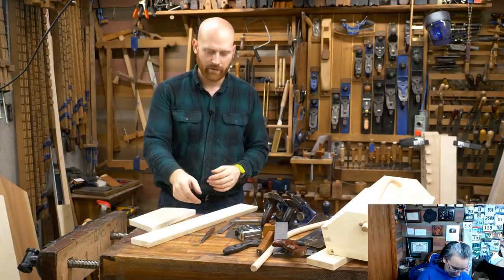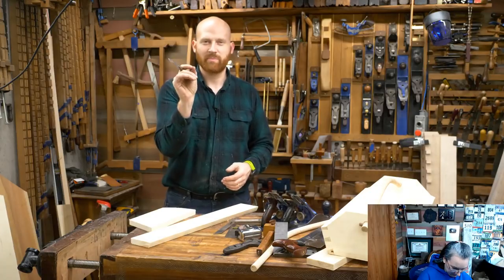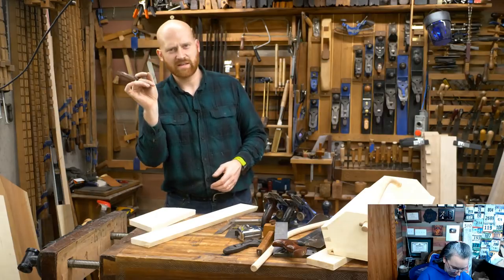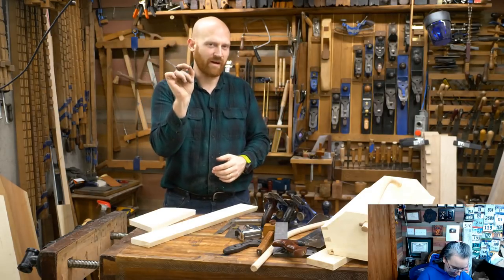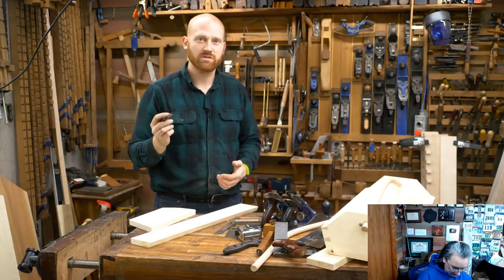A marking knife is an infinitely accurate mark — everything on this side of the line you keep, everything on the other side you get rid of. Whereas with a pencil you have the outside of the line, the inside of the line, the outside of the other side of the line — it's a little bit vague. You can always get a finer pencil, but there's always a line that you're never quite sure which side you're going off.